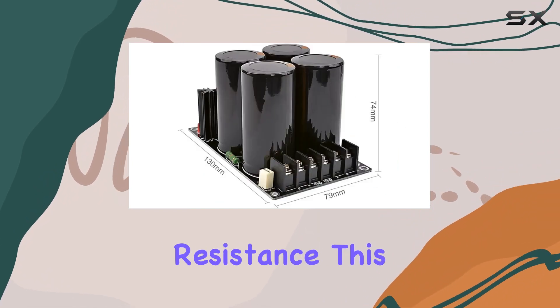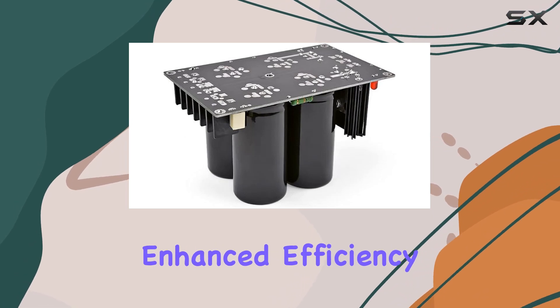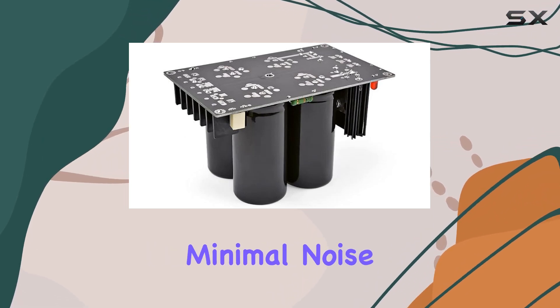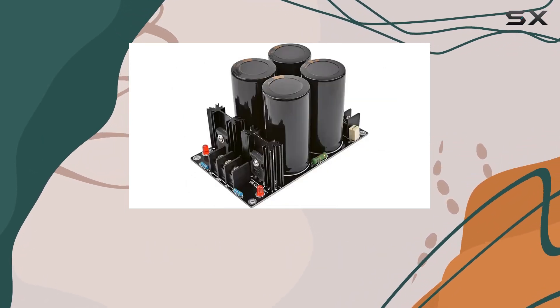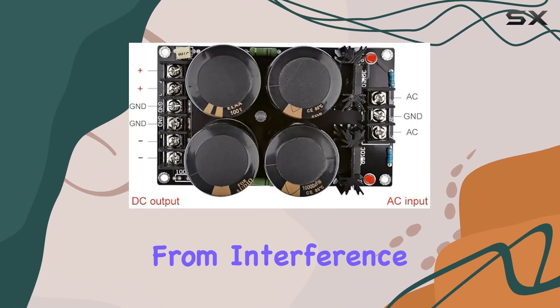One of the standout features of this board is its low internal resistance. This means minimal voltage drop and, as a result, enhanced efficiency. The board is also engineered for low noise, ensuring that your audio remains crystal clear and free from interference.